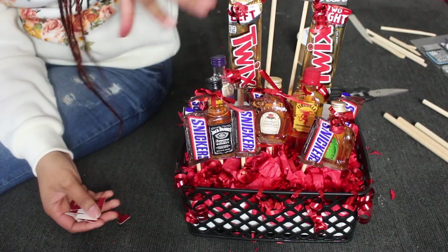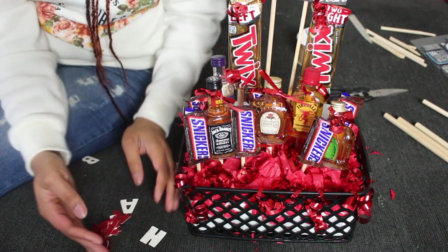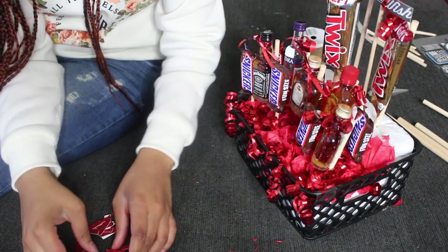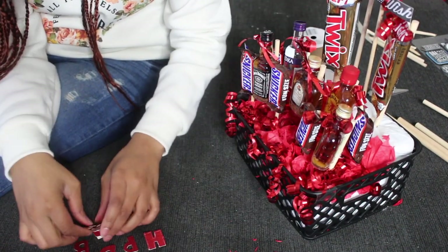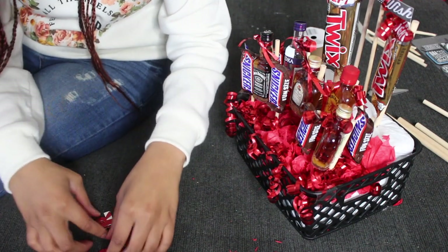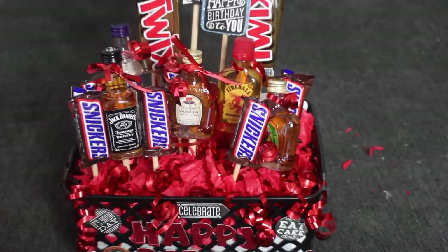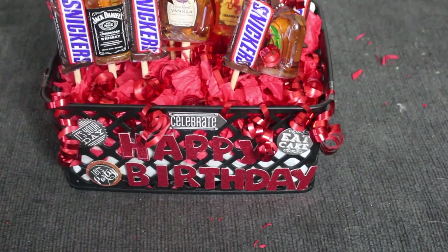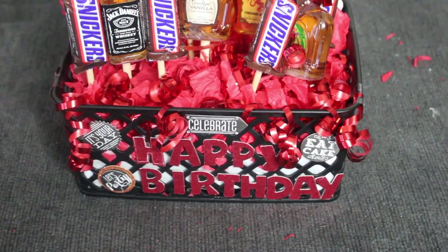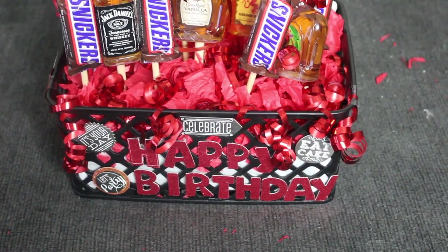Alright, so we just finished putting all the confetti and everything. Now we're just going to add the happy birthday letters to the front — I'm going to do it off camera because my hot glue gun is warming up and I have to use it by the plug. Alright you guys, so here is the finished basket — I think it looks really good! From that sticker pack we had, we started adding stickers onto the bottom of the basket so that it doesn't look boring.